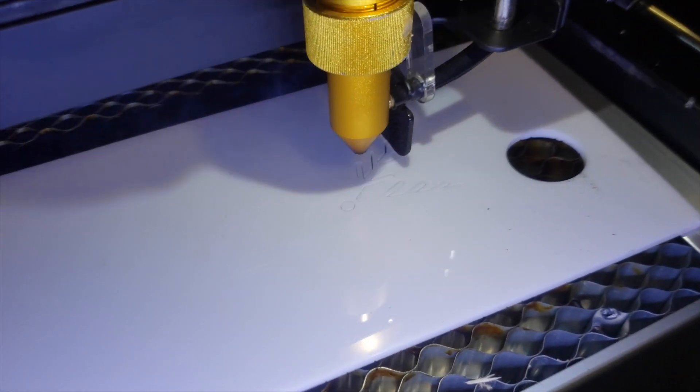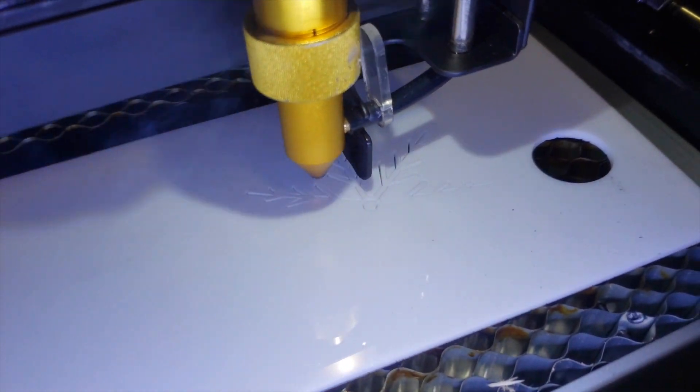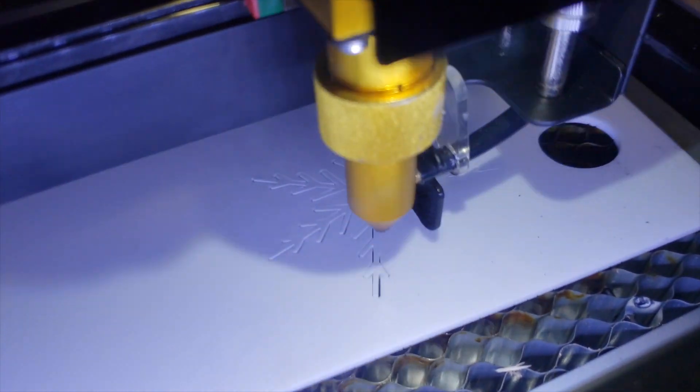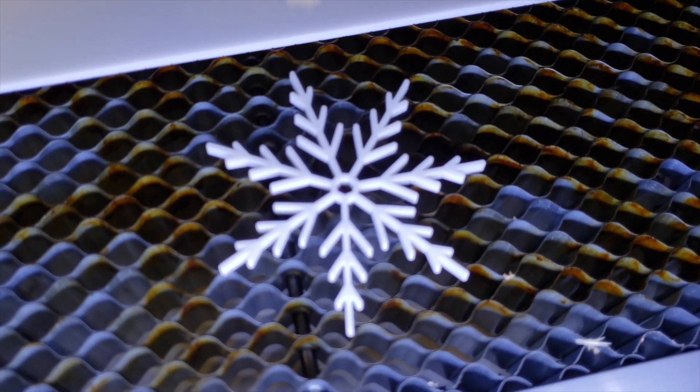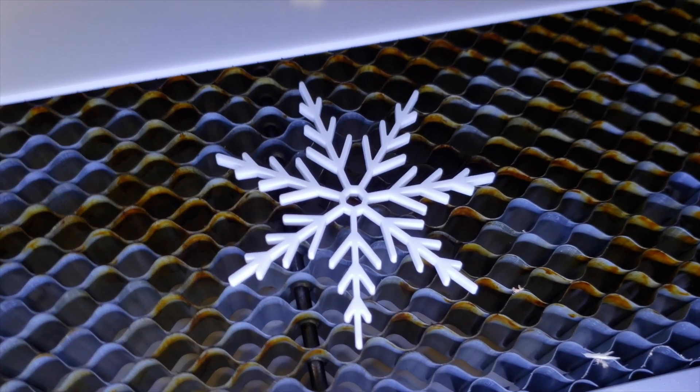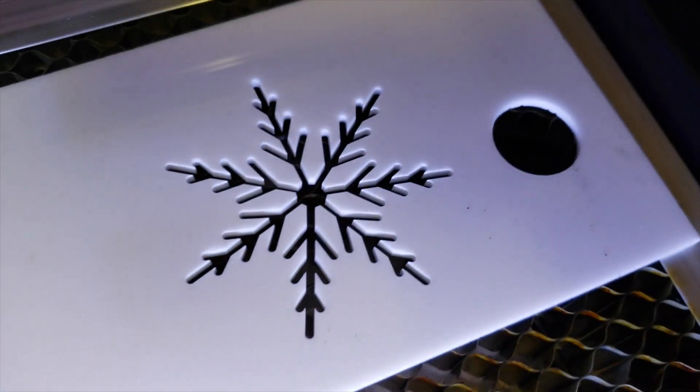Another material I tried was acrylic. I absolutely loved how easy it was to work with and how smooth the lines were when cutting. I am looking forward to using this material for some future projects.